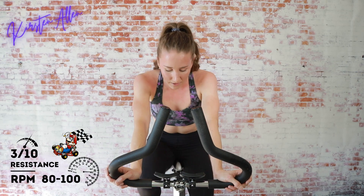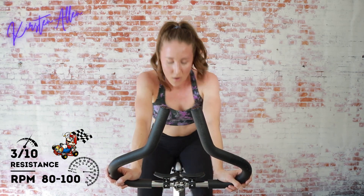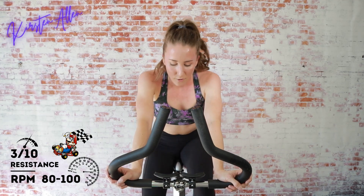One minute rest — keep it up, grab that water if you need it, I'm going to take a sip now.